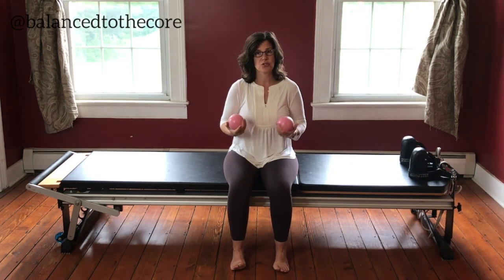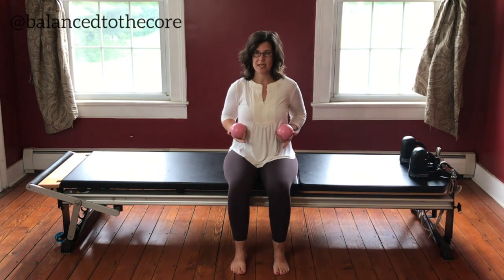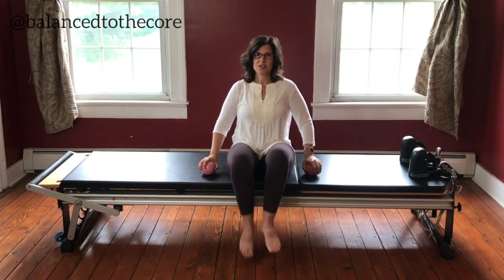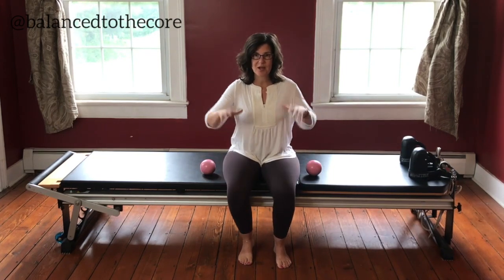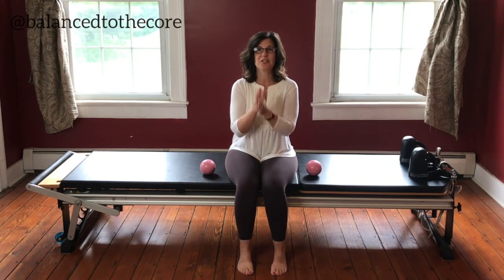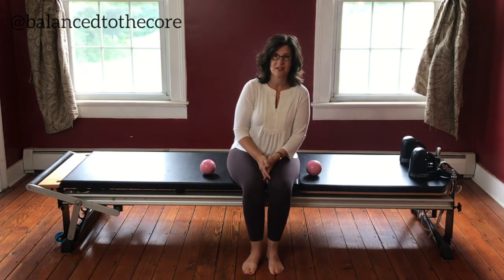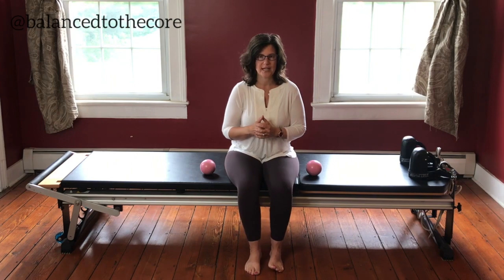You can do this standing, you can do this seated on a chair like me, or you can sit crisscross — either way that you want to do it, you can do it. We're going to be working into the spine and into those arms. Be sure to hit that subscribe button as well as the bell next to it to get notified whenever I'm here, because I am here with you every single week.